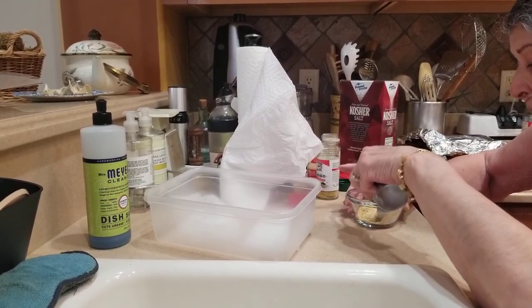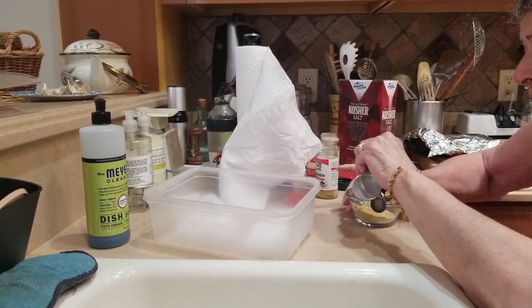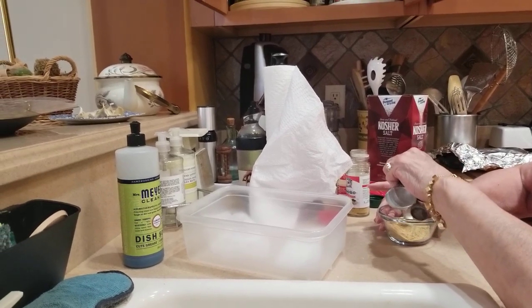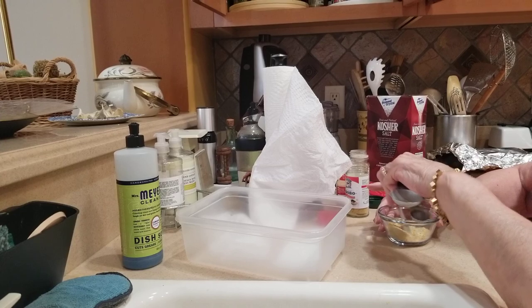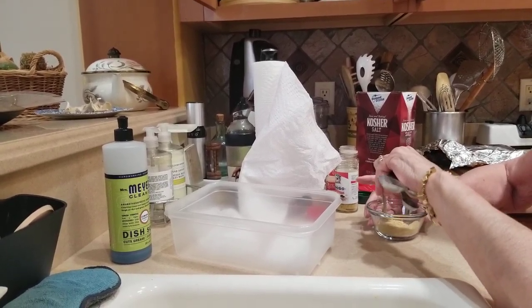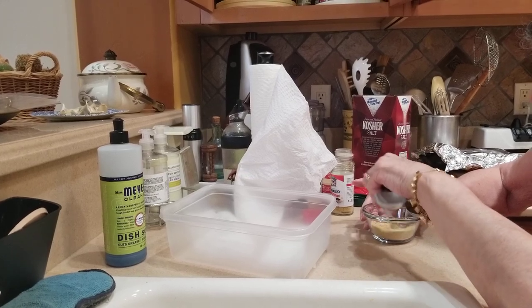I'm done today because I'm tired. No matter what seasonings you're going to use, always one teaspoon per one pound of meat. And we are making milanesa.